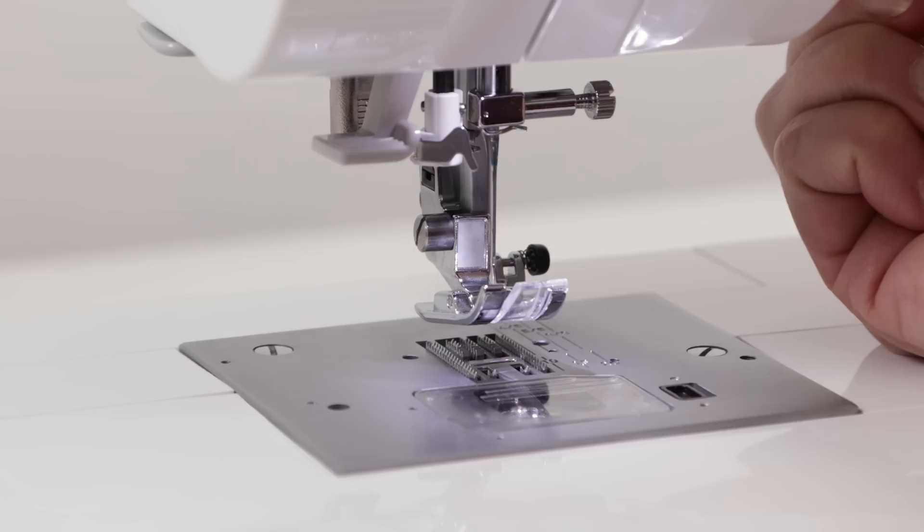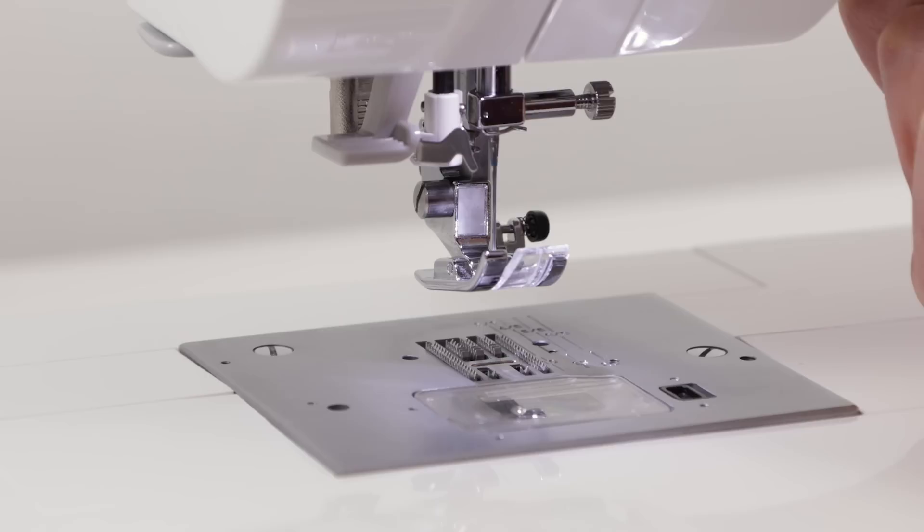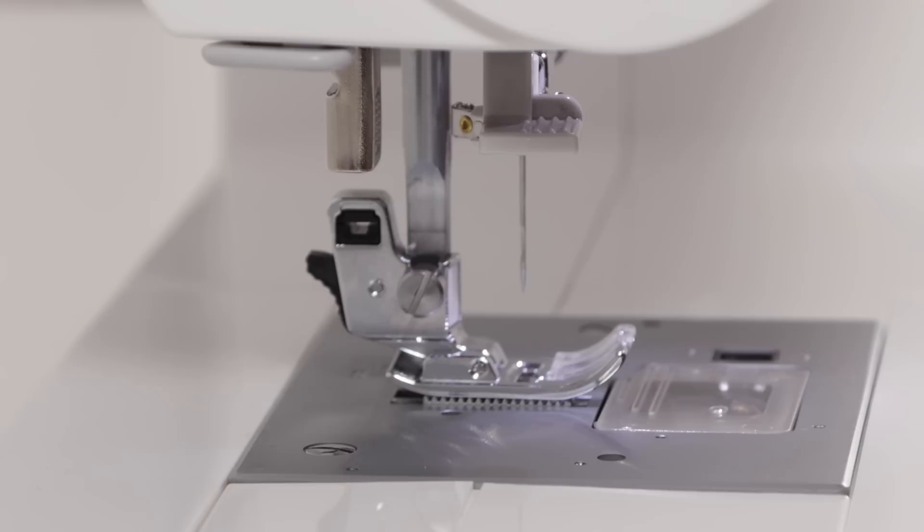Back here you'll find your presser foot lifter, and this is for raising and lowering the presser foot. It has two positions when you raise it — the basic position — but then you can also raise it one more time with your finger to get extra thick layers underneath the presser foot.